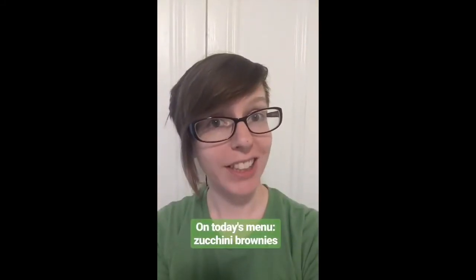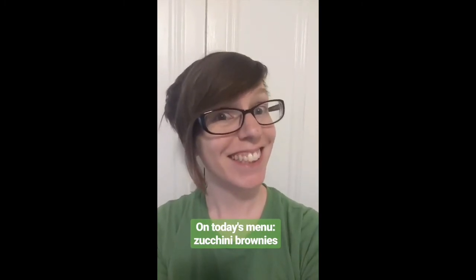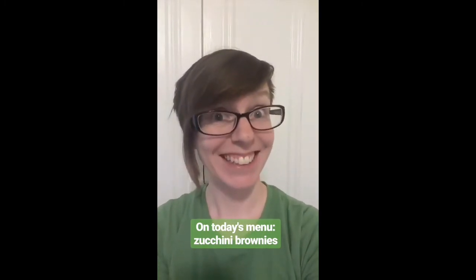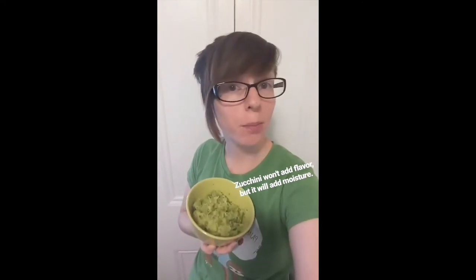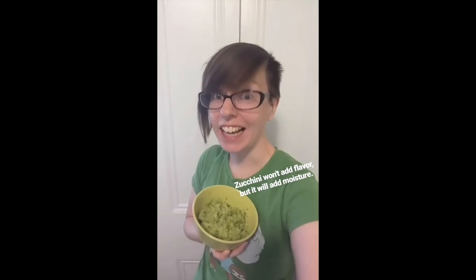It's life and culture reporter Lisa Wardle, and today we're making brownies with zucchini. I know it sounds gross, but you grate it real nice — it's gonna make your brownies really moist and you can pretend you're eating healthy.